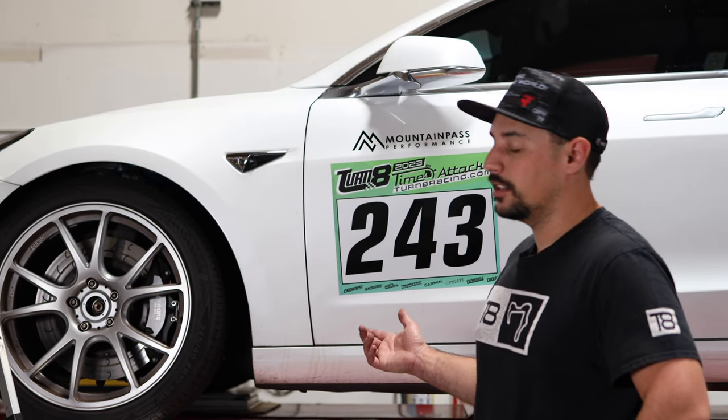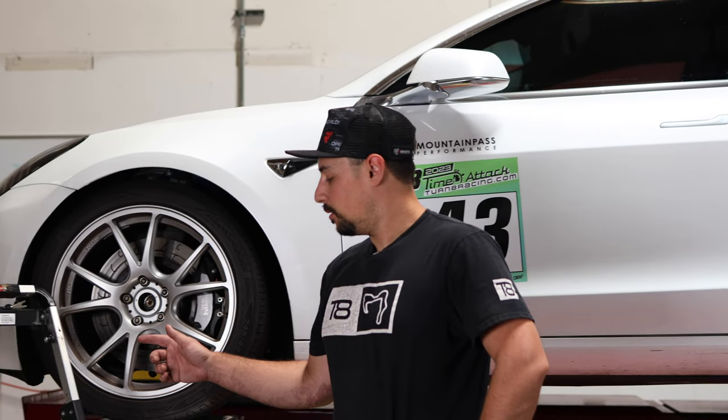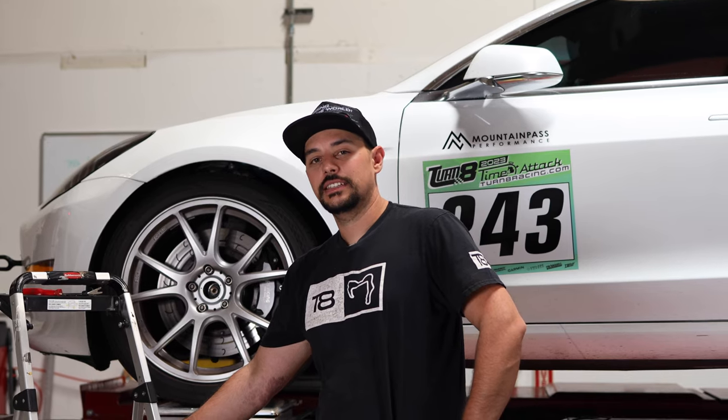All right, so as you can see, we got the car on the scales. Right now we're at 4,068 pounds, so we're going to try to reduce that a little bit. Let's see what we can do.